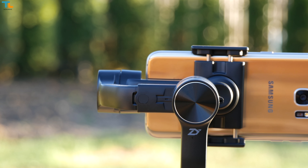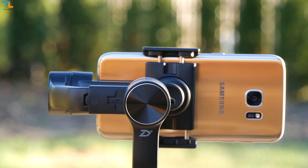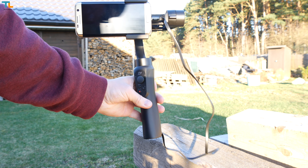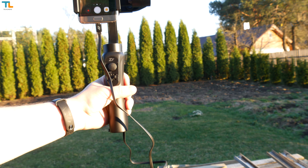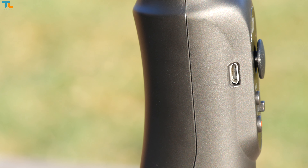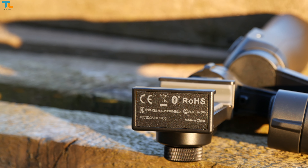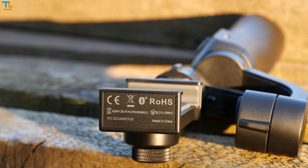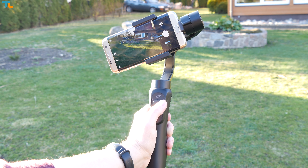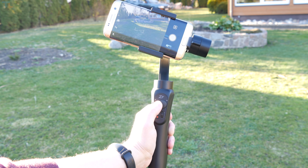Some users may not be happy, but the Smooth Q has a built-in battery, whereas some older gimbals like the Smooth 2 have a replaceable power pack. On the other hand, Zhiyun crammed in a huge battery that not only allows you to use the gimbal for up to 12 hours, but you can also charge the phone via the USB port while using the gimbal at the same time. One of my favorite features is that you can charge the battery via the micro USB port on the gimbal, so you don't need any proprietary chargers.